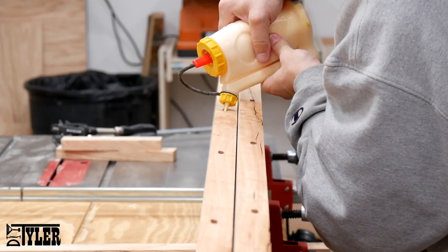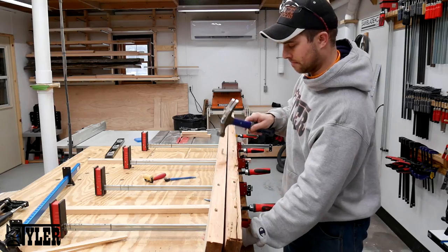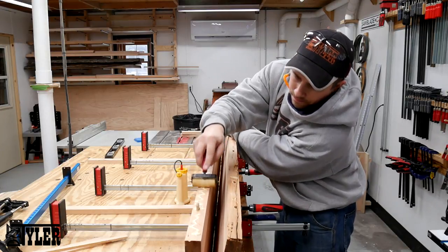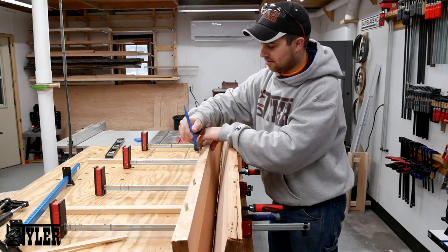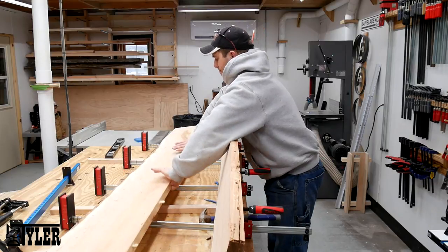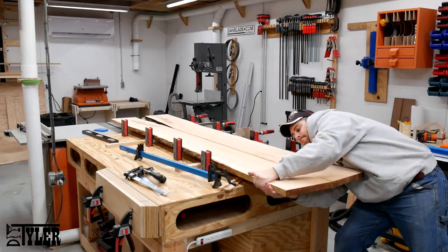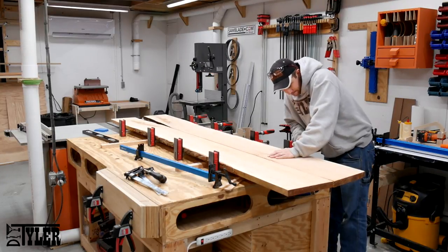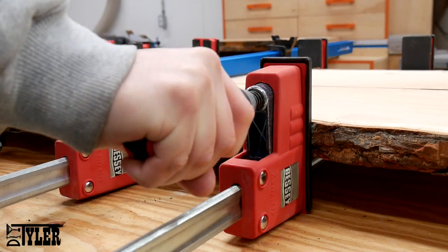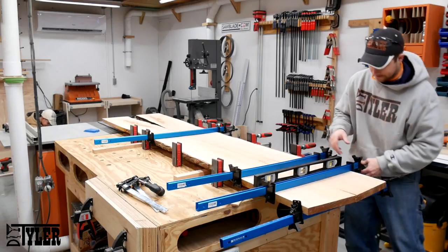The glue-up is relatively straightforward: a liberal amount of Titebond 2 glue in the mortises and on the flat sides of the slab. I made sure I had coverage everywhere and then used lots of clamps. I used opposing pressure of the clamps to make sure everything is perfectly flat.